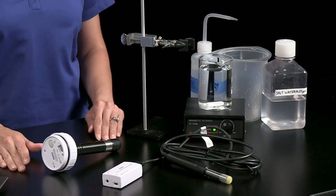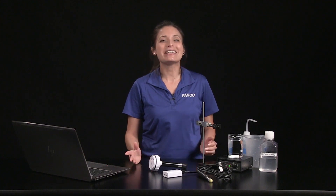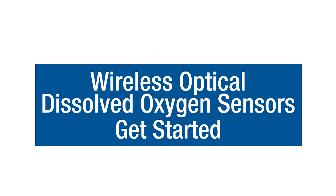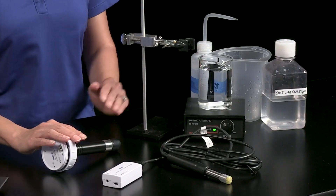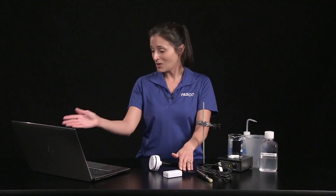In this video, we'll explore how you can use a wireless optical dissolved oxygen sensor to study a variety of phenomena, and we'll cover ODO sensor care tips to keep the sensor performing at its best. Regardless of which PASCO wireless optical dissolved oxygen sensor you have, the measurements are automatically adjusted for ambient pressure and temperature conditions, and calibration is optional. I've already connected my wireless ODO sensor to SparkView, but the sensor is also compatible with ChemView and Capstone software.